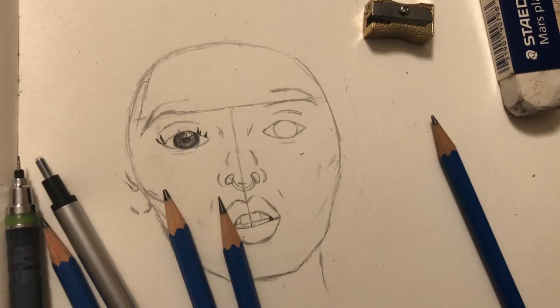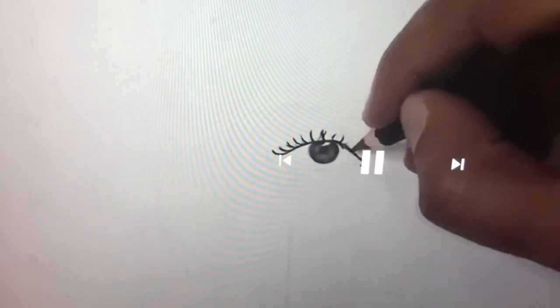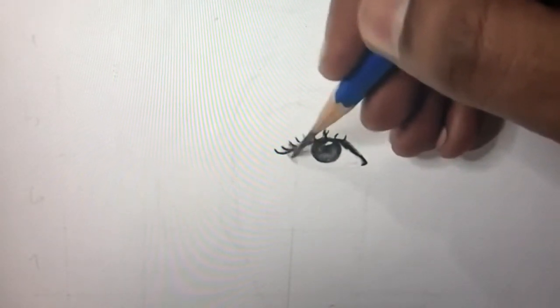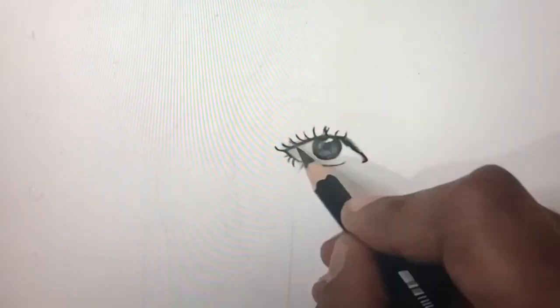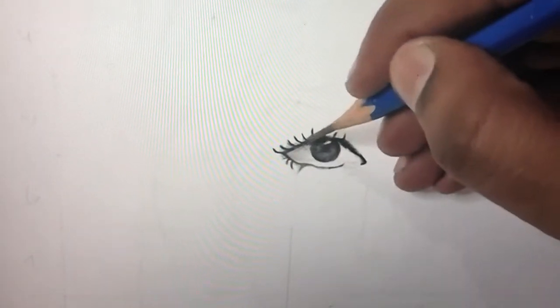I'll actually show you what I'm watching as far as a YouTube video to help with that. This is the video, and it's probably one of the best I've seen for getting accuracy — you can see the artist starting to shade in his subject's eye. I unfortunately don't have all the pencils he's using, but I find it really helpful for understanding the nitty-gritty of the principles involved.